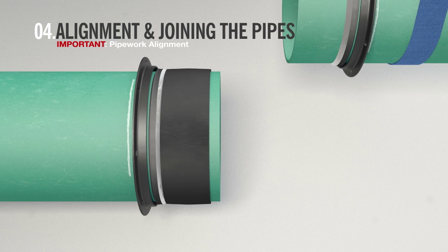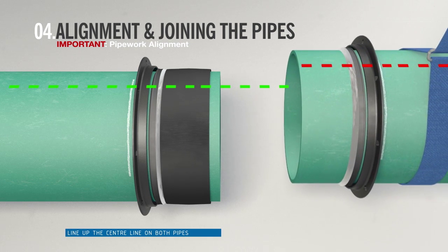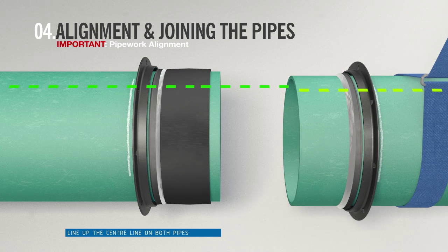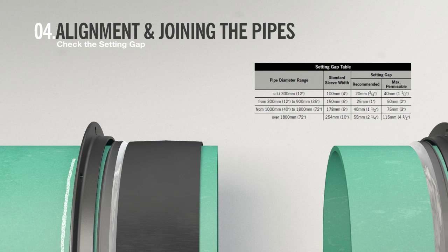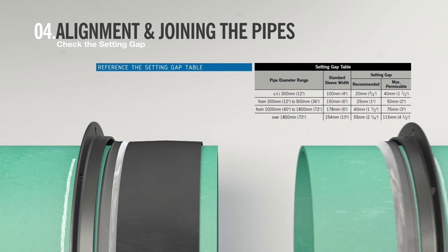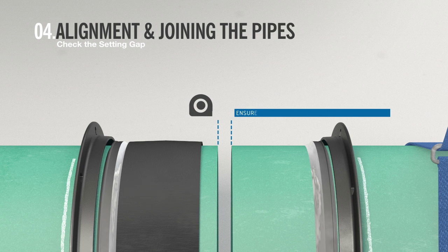It is important to make sure that the pipes are properly aligned before they are joined. Line up the centre line that runs along the two pipes. The installer must reference the setting gap table to check the appropriate setting gap, which can be found within the fitting instructions. The installer may have to move the free pipe to suit the setting gap. Use a tape measure at pipe ends to check the setting gap.